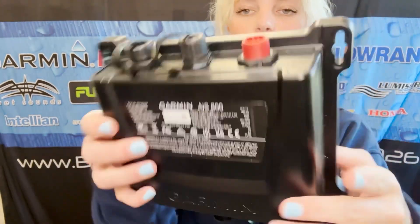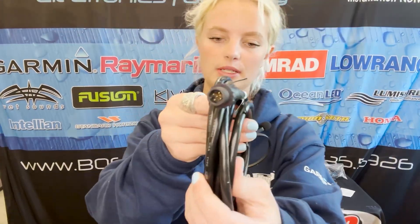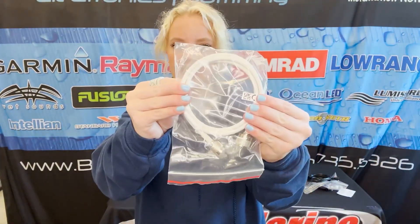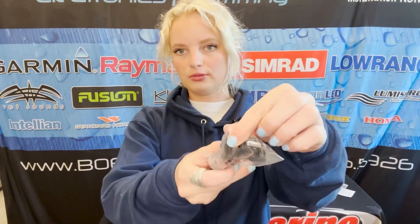This is going to be your NMEA 2000 cable. Here is your power cable, your VHF antenna extension, and your USB adapter cable. You get one NMEA 2000 T connector and your mounting hardware. Here is your documentation, which is super important.